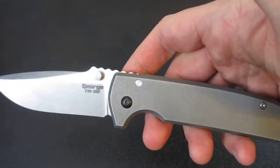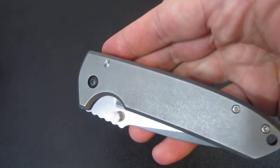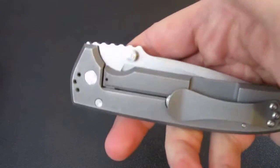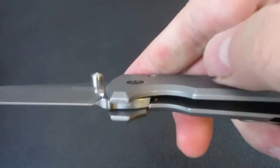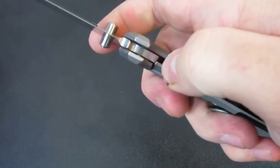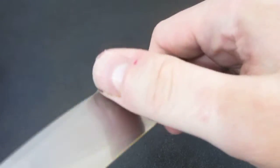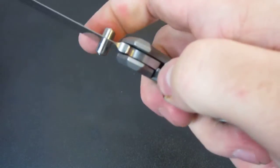A lot of knife pimpers will do this for you. I know Tough Thumbs — he will do carbonizing. So if you send a knife in to him, he will carbonize the lock face for you to increase the longevity and also the smoothness. As you can see, unlocking this blade is just — there's no stickiness at all. Just slides right off.